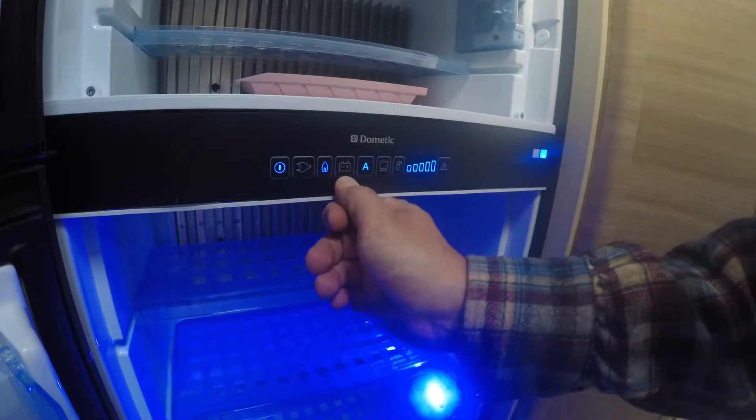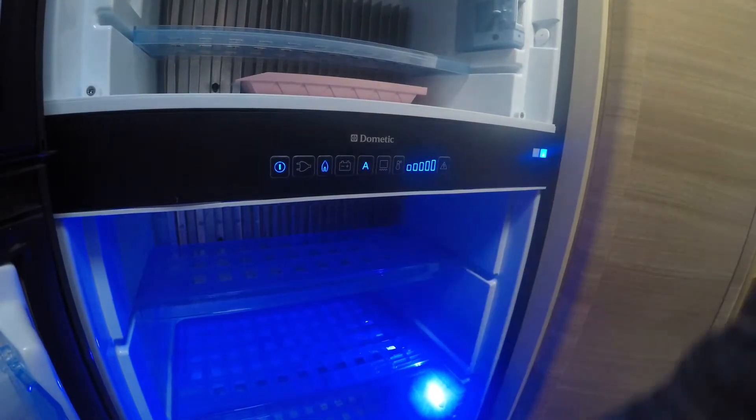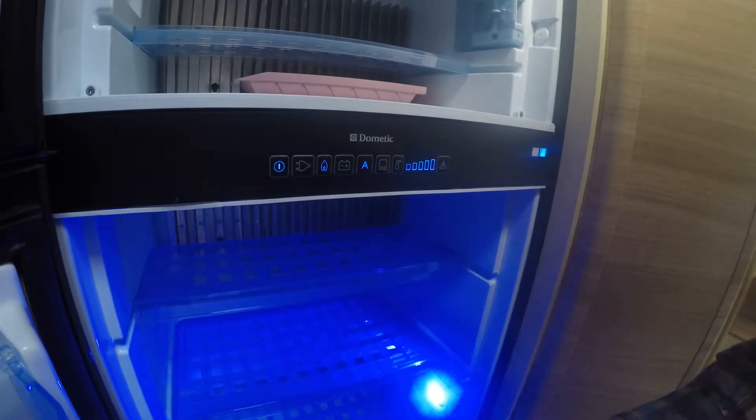And then this one right here is your back battery, and that runs when you're driving. But the best thing, just keep it on automatic and it'll do it itself. You won't even have to bother with it.